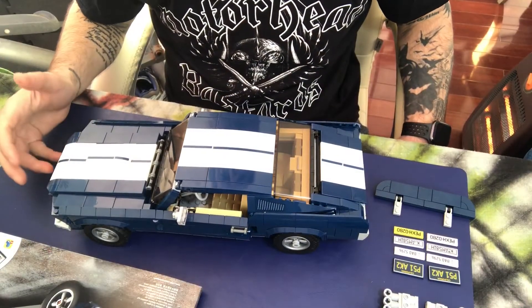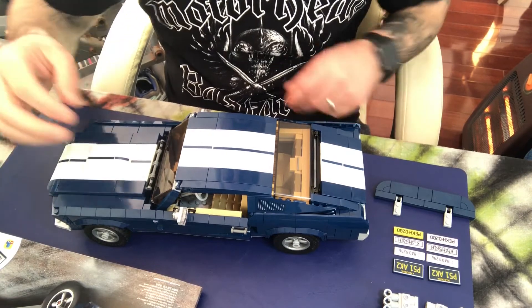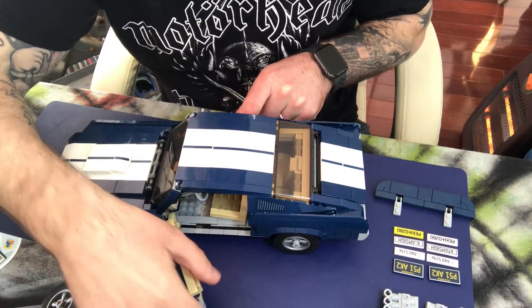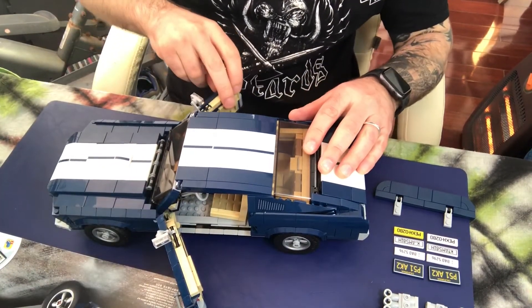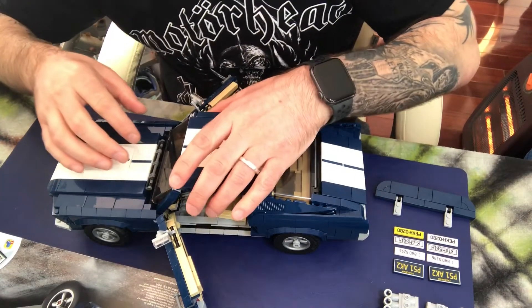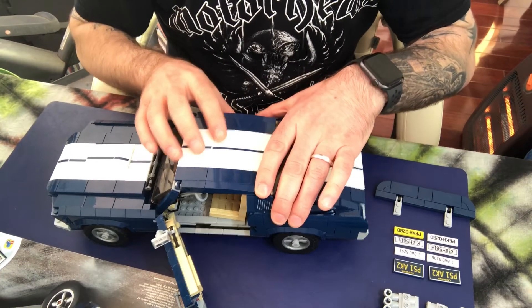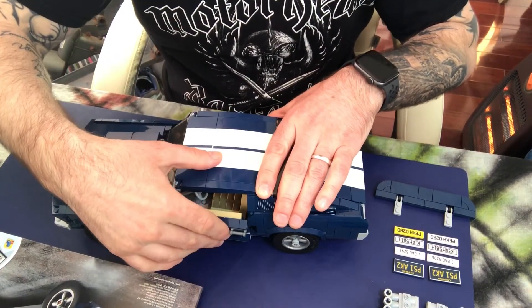So there are some pretty cool things about this Ford Mustang once you've completed it. The doors open and you can see into the driver's seat, the passenger seat, and the back. You can also take off the roof so that the top comes off.